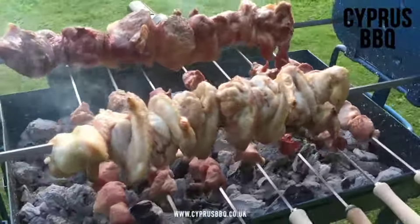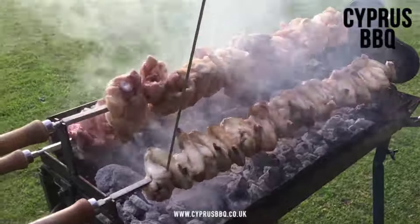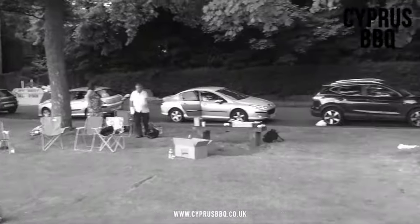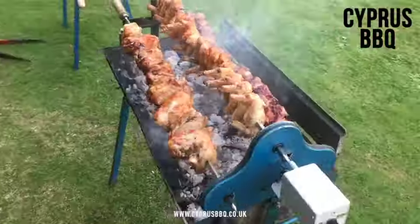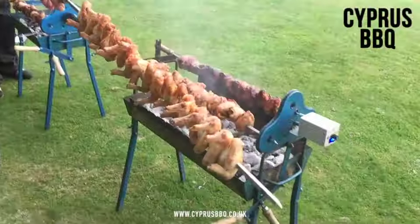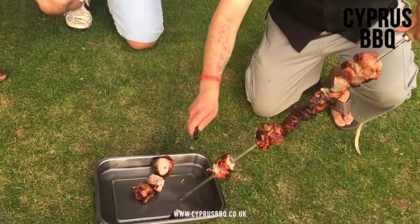The consistent smooth movement of the rotisserie ensures an even cook, leaving you free to enjoy yourself whilst it does the hard work for you. The cypress barbecue is great for families of any size; it's lightweight and easily portable.